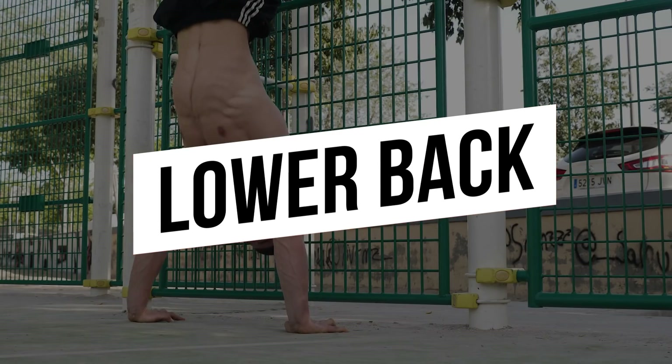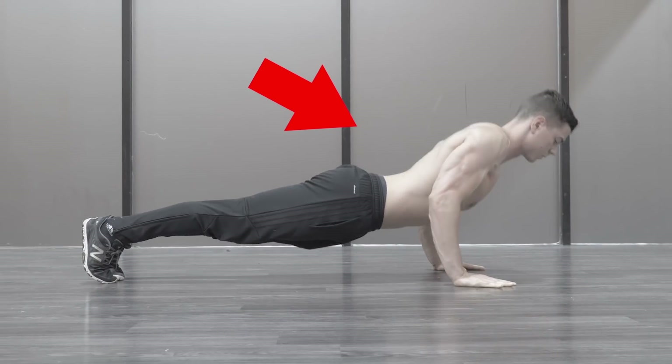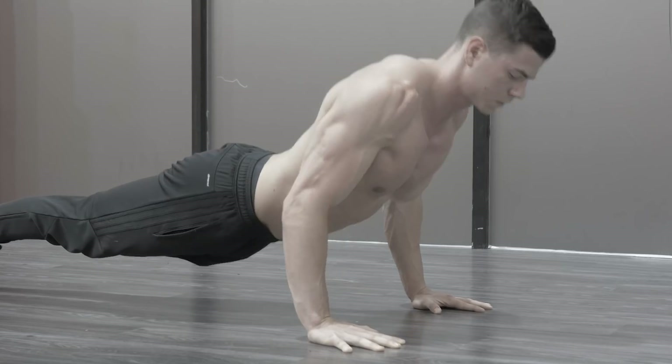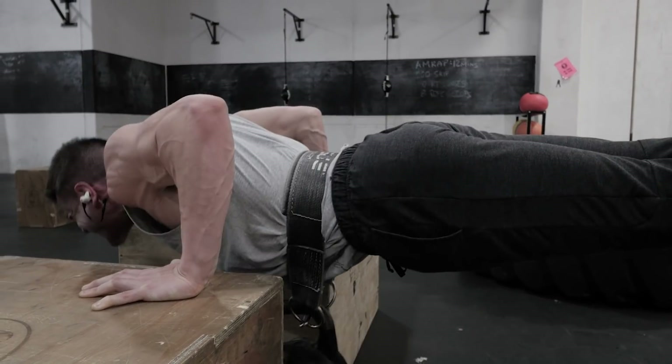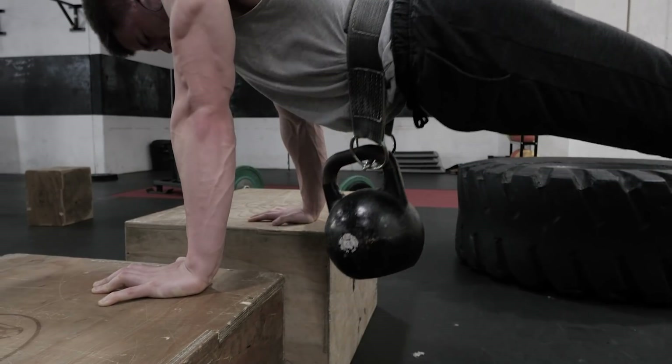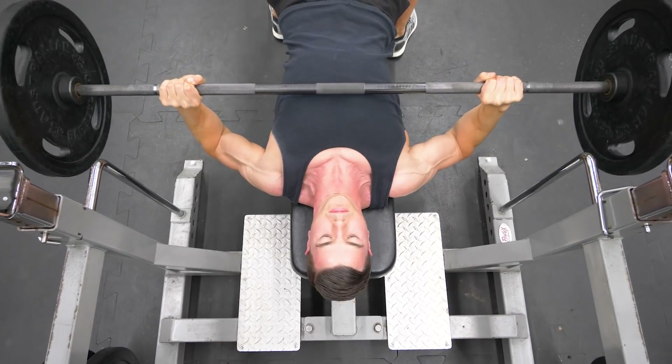Core control is a major push-up problem. As fatigue sets in, the lower back inevitably arches during push-ups. Towards the end of a set, bracing becomes the hardest part. Unfortunately, we often stop push-ups due to postural fatigue, not prime mover muscles. Bench pressing comes out ahead in this respect, because we're fixed on the bench and core bracing won't impair efforts relative to failure.